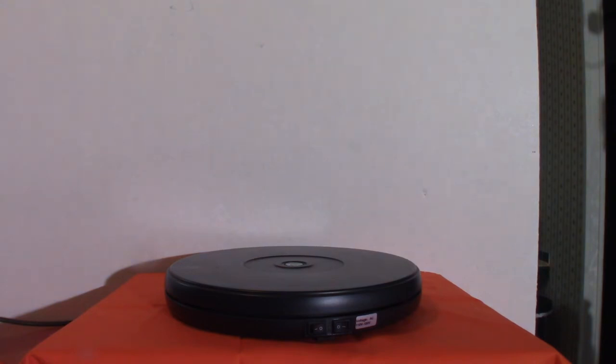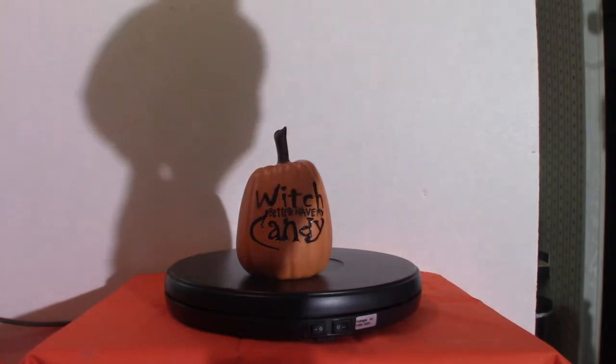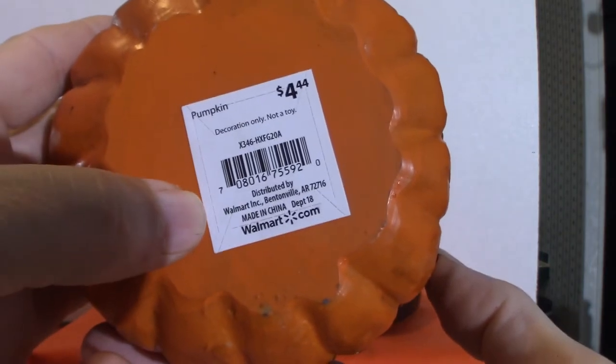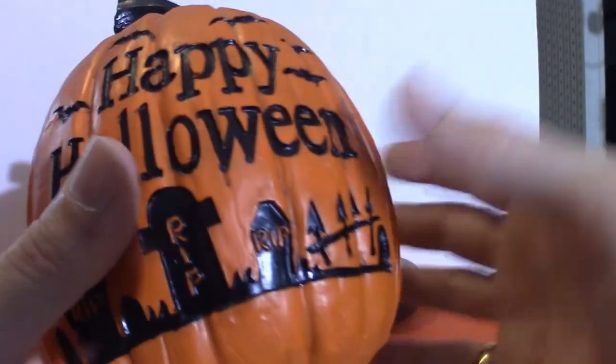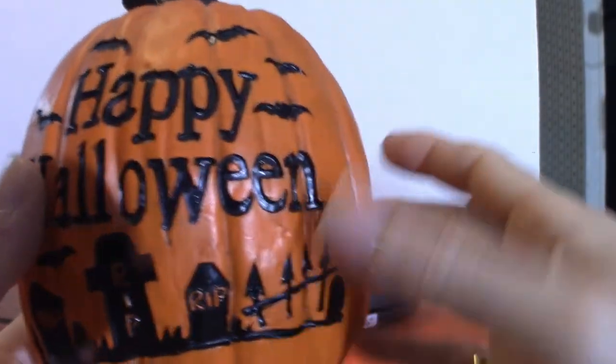This next one is pretty much the same but a little bit bigger. It says 'Happy Halloween' and I got it from Walmart — it says Walmart right on the bottom, for about four dollars. Walmart and At Homes usually carry stuff like this. It's very cool, especially if your room is loaded up with Halloween stuff — pumpkins really stand out and you can put them under the tree. The stem is nice and shiny but this one doesn't light up.